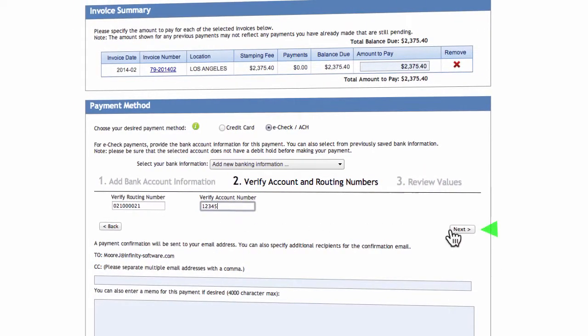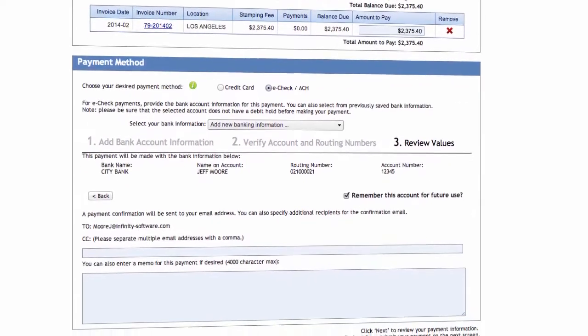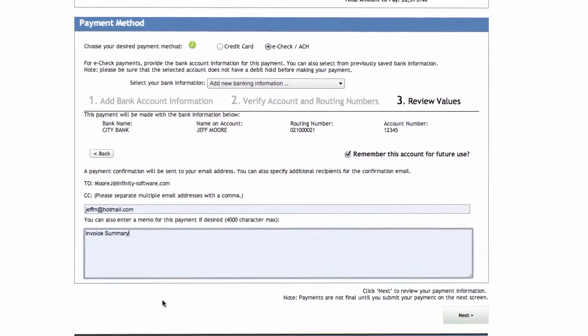And click Next. Be sure to check the Remember This Account checkbox if you would like to use this same bank information in the future. Enter any additional email addresses to receive a confirmation email in the CC box. Enter any comments for this transaction in the memo box. And click Next.